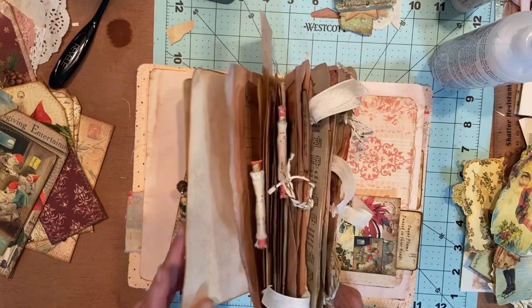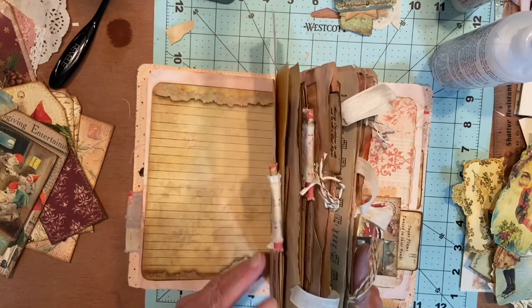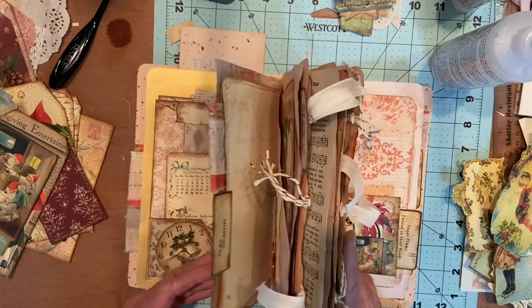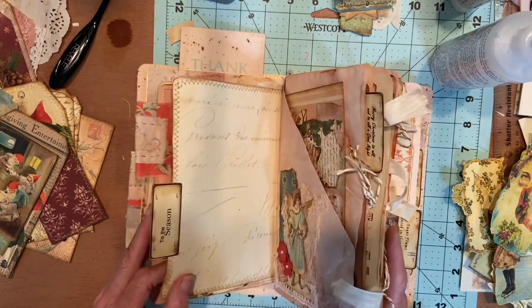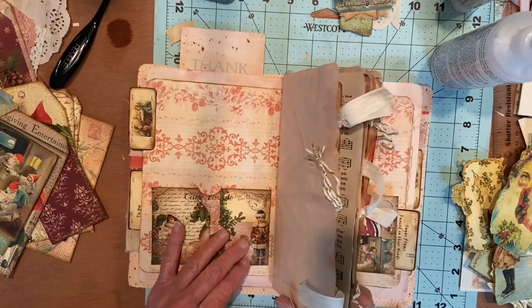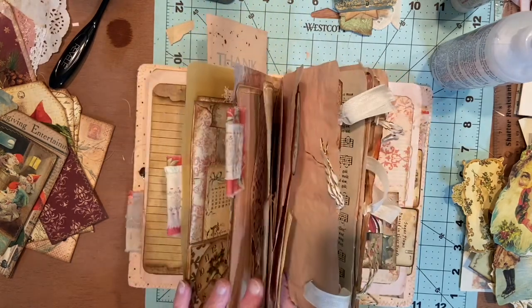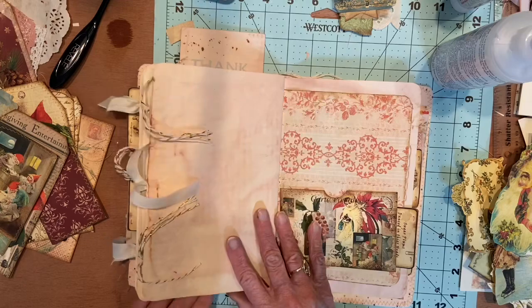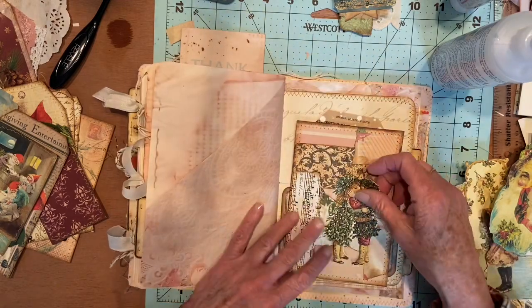Where's that page? When I look back on these videos, I can see where I passed it a couple times. There it is. I think I was going to put a pocket here and a pocket here. I think I just need to make some more pockets for those other pages. Back to this.